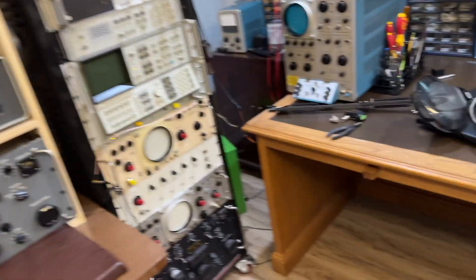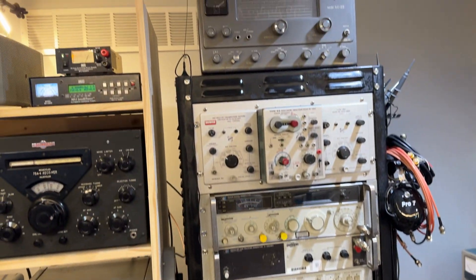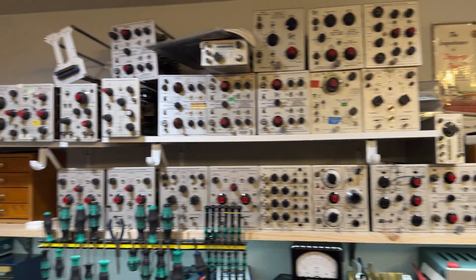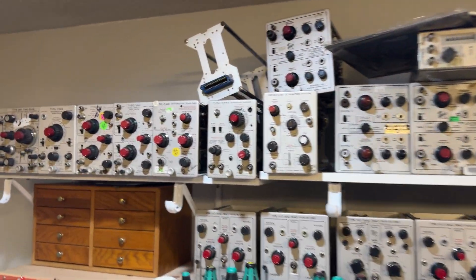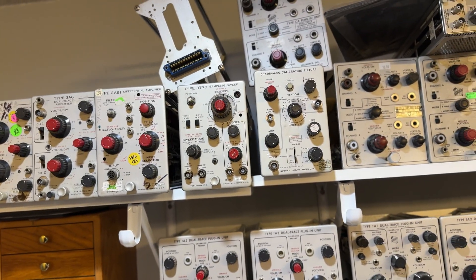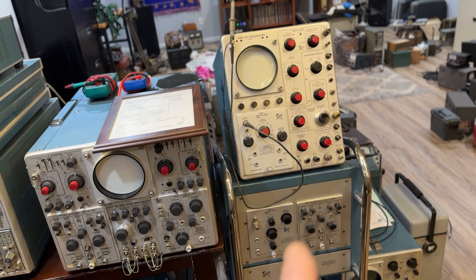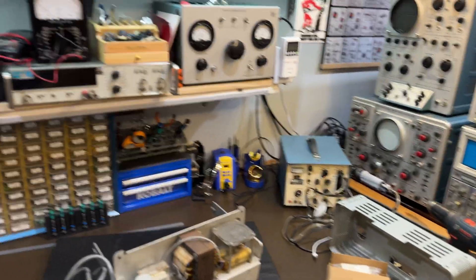And then for test equipment, we've got this big rack here with another R398 at the bottom. Bunches of plug-ins for the 560s and the 500 series. The little ones are for the 564, 565, and the 561A — that's these guys here. And then the big ones down here are for the 556 and 545. I've got a 585 over there that came in this big box but the tube busted, so I've got to get a new tube for it, which is on the way.